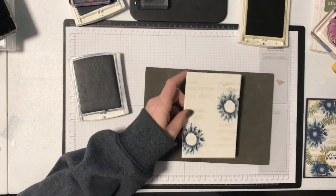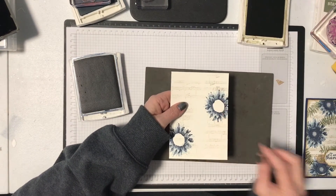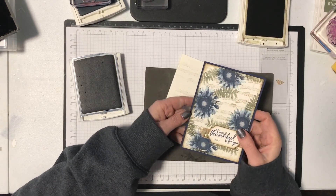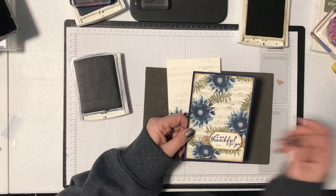There's also a center stamp that goes here in the middle. Going back to my original sample, you can see I stamped in the middle with the center one, and then I've also added some leaves from the same set — the set is called Painted Harvest.